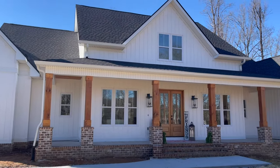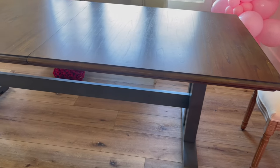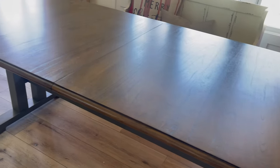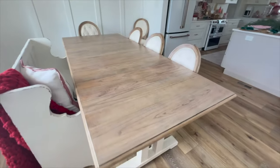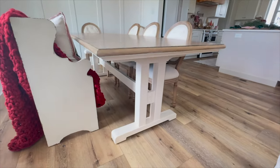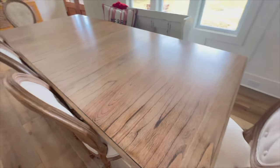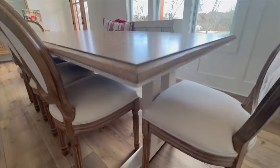My sister just built this brand new beautiful home, but there was only one problem. Her dining room table from her previous home did not match this new home at all. It was this older, darker stain. The base of the table was a navy blue color, and she didn't like it with the new home at all. So for a housewarming gift, I decided to refinish that table for her, and that's what we're going to be doing in this video today. I want to show you guys exactly how I flipped this dining room table and hopefully encourage you guys to do a project like this in the future. I did this for all under $40 and did it in one weekend while I was there visiting my sister.